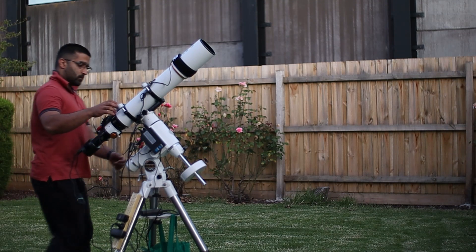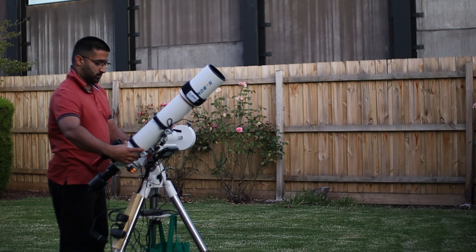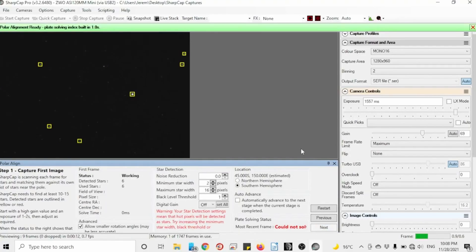Loosen the RA clutch and swing the mount horizontally. Click Next, let it plate solve.